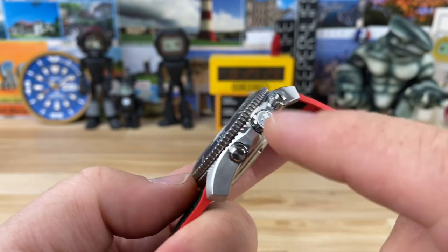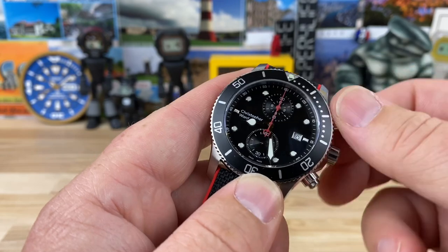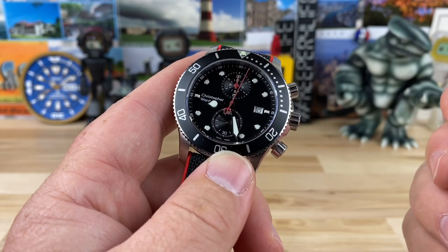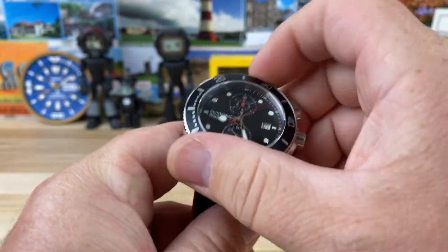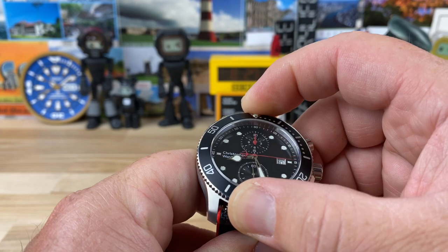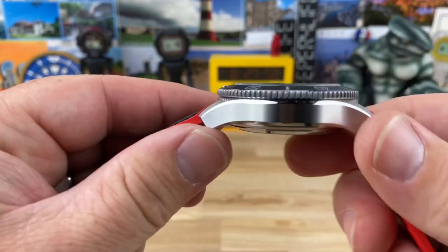You can see the flag motif engraved into the crown. If you unscrew the pushers, that allows you to use them for the chronograph — we'll go ahead and get that chronograph hand going. The bezel has a nice tight 120-click action, consistent throughout rotation, locks up and lines up perfectly with no play, and a nice sharp coin edging.